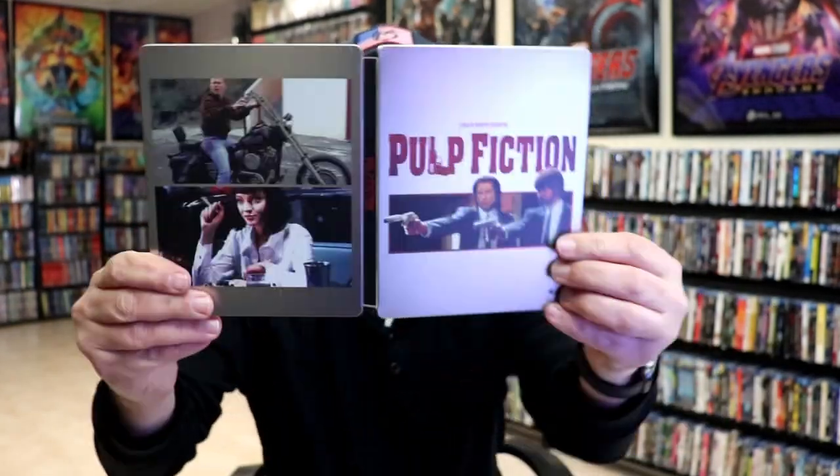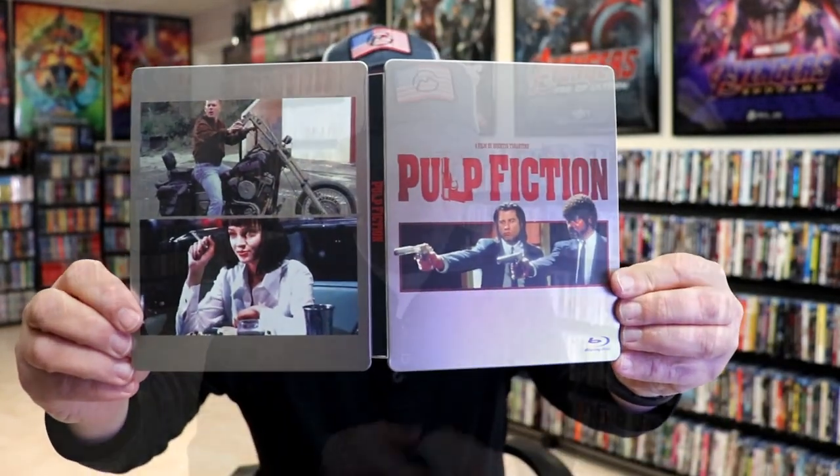So overall, I think this is a pretty nice looking steelbook. I'm really happy to have this particular steelbook in the collection. I really do enjoy Pulp Fiction, and I do like the simplicity of this particular steelbook release.